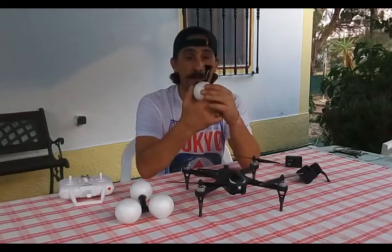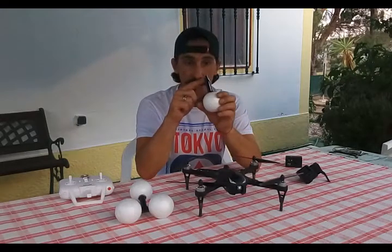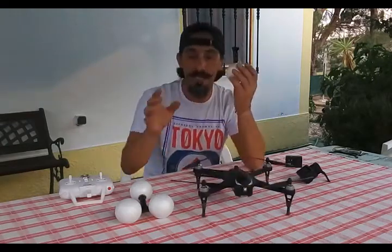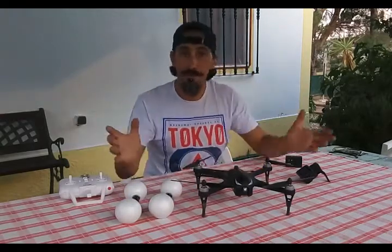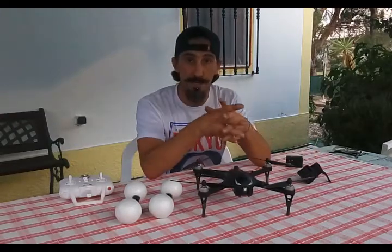Then, applying heat, I molded the other side of the PVC pipe so it fitted the landing gear on the bugs. So this is how I did my flotation device for my bugs.